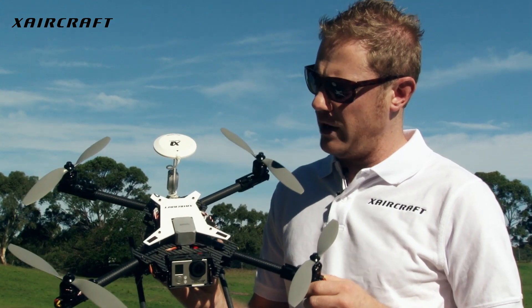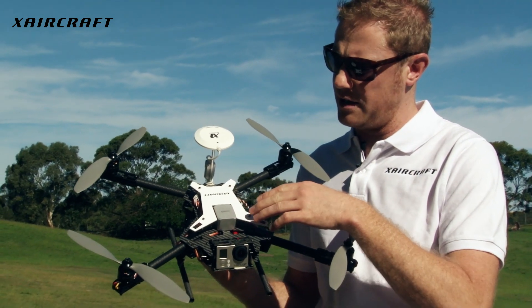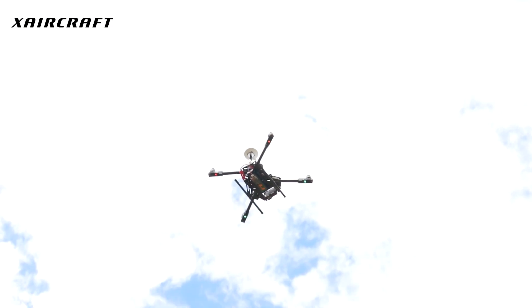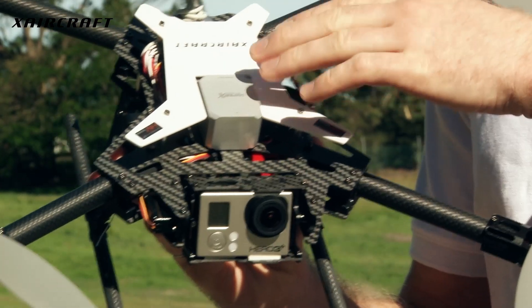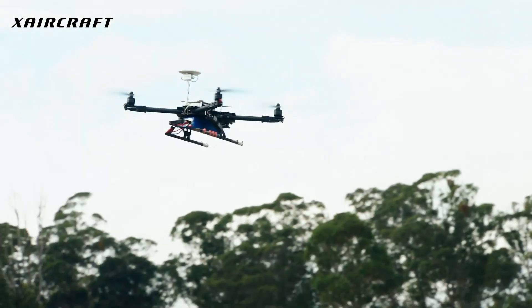Coming with the new X-Scope is the brand new flight controller, and this is version 1.08. You'll have remembered the previous version 1.07, which was available on the X650 Pro. Now we're proud to release the new version of the firmware — 1.08 comes standard with all X-Scope aircraft.